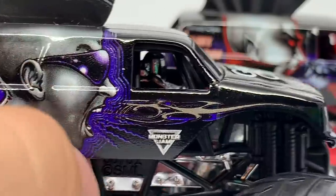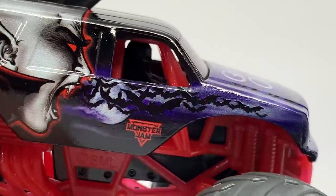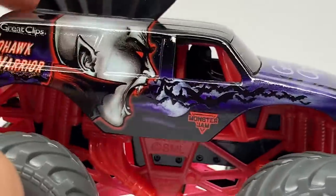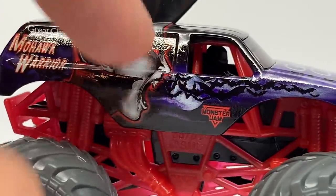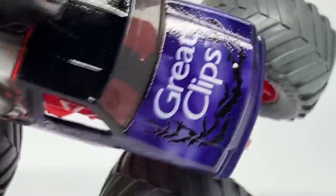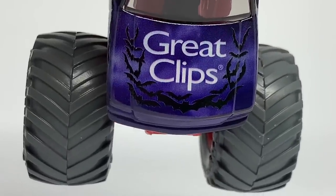Instead of yelling and releasing waves of sound, it's screaming and releasing bats. They also made the tribal pinstripes into bats. There's a moon in the background with a nice purple foggy haze, which is pretty dark but provides really nice contrast to the red. We have a red Monster Jam logo and the Great Clips Mohawk Warrior logo in red form. The hood is fully wrapped in purple with the foggy night sky, the Great Clips logo, and tribal pinstriping again as bats.